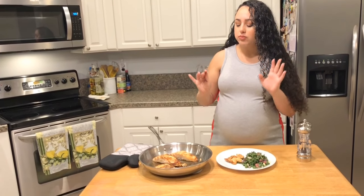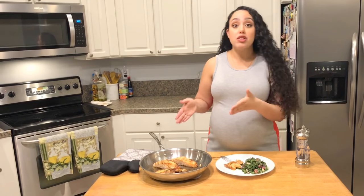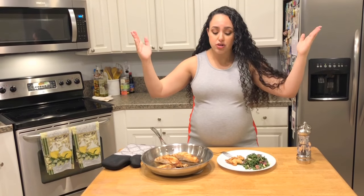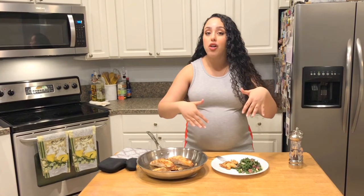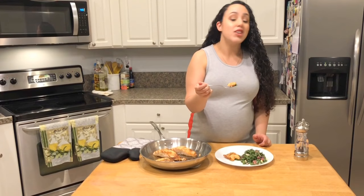A nice, quick, healthy meal that came together in literally minutes. Give this a try — make sure you follow us and subscribe for more videos like this. We are in springtime full force, hence all the citrus, all the herbs, all the greens, all the deliciousness. Nice to see you here. Make sure to follow me on social media — all the information will be in the description box below. Hope to see you next time on The Bite. Thanks for watching!